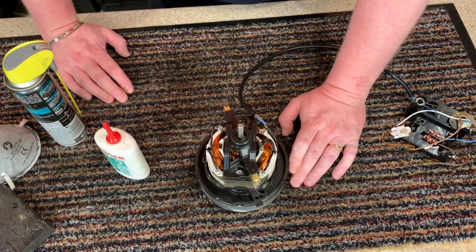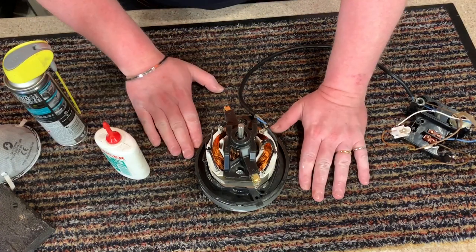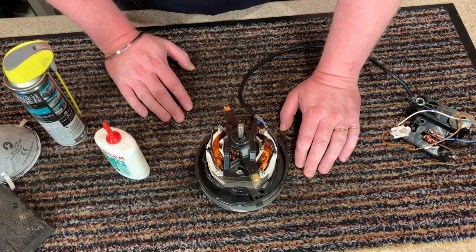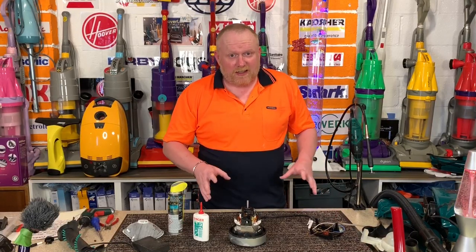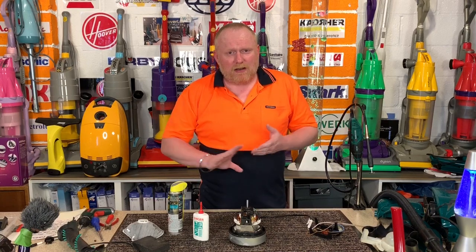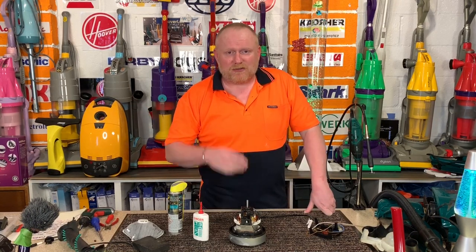That is part one of the mouse living in my vacuum, done and dusted. Tomorrow we will start putting it all back together because everything is going to be dry. Thank you very much. So, my little whippersnappers, I hope you have enjoyed this first part. Thank you very much for watching. Please comment, like and subscribe if you did enjoy this video. Check out my back catalogue - there is quite a lot there for you to feast your eyes on. Anyway, I will see you guys for the next episode. Bye y'all.